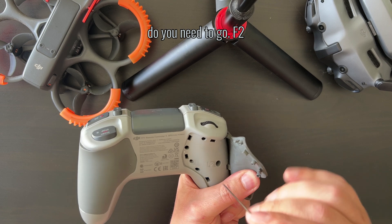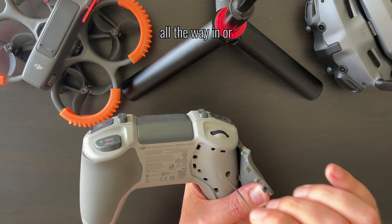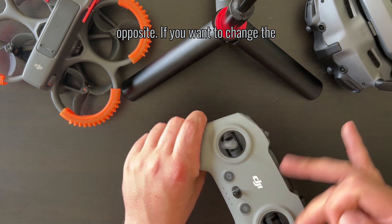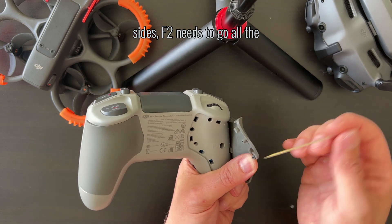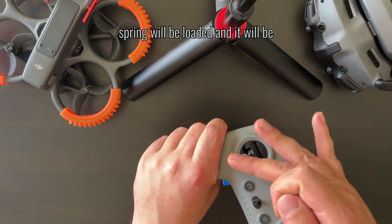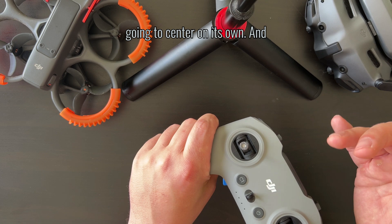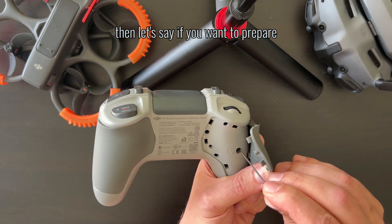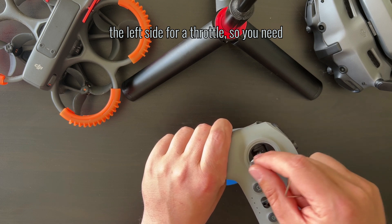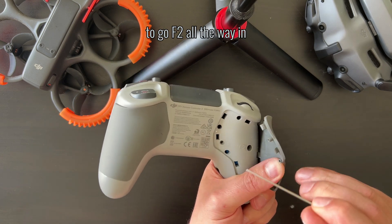You need to go F2 all the way in. Or, if you want to change it to the opposite side, F2 needs to go all the way out, so the spring will be loaded and the stick will center on its own. If you want to prepare the left side for throttle, you go F2 all the way in.